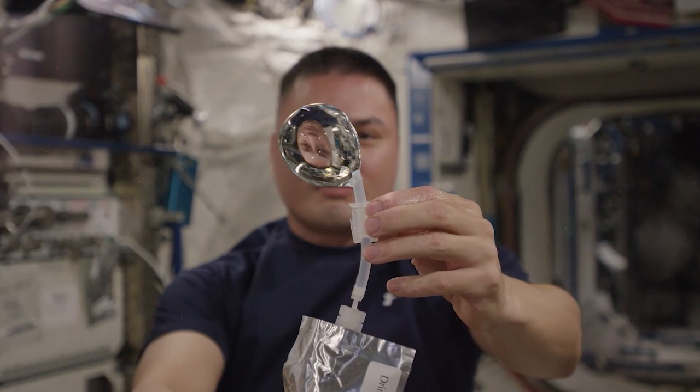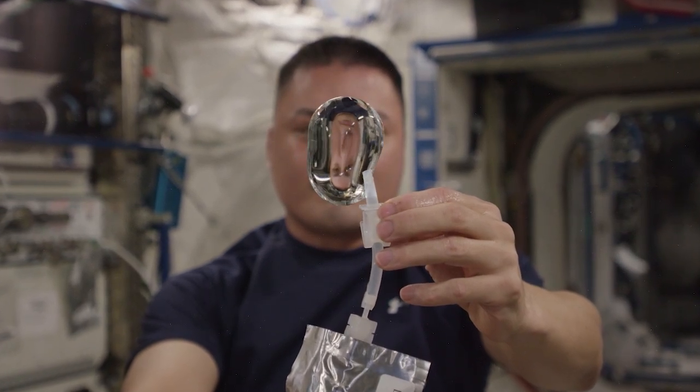When astronauts are on the lunar gateway, they're going to need systems like this to be even more efficient — heavy duty systems.